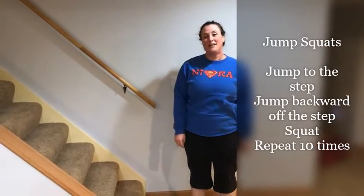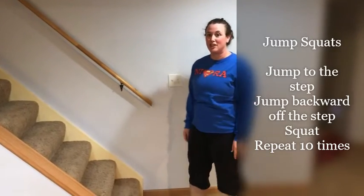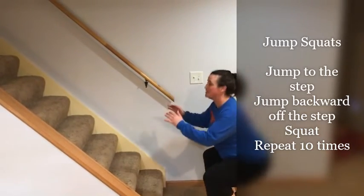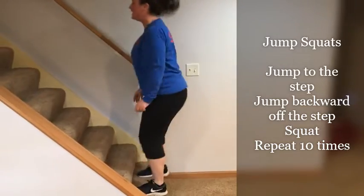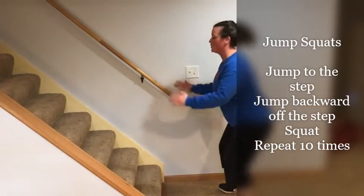The next exercise is going to work on our leg muscles. These are called jump squats. We're going to jump up onto the stair, jump back, and do one squat. Looks like this — jump to the stair, jump back, squat. Jump to the stair, jump back, squat.